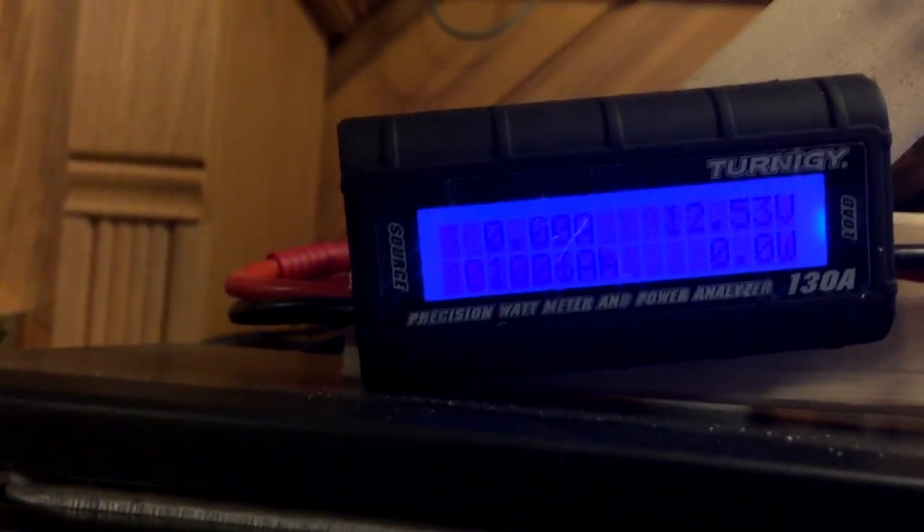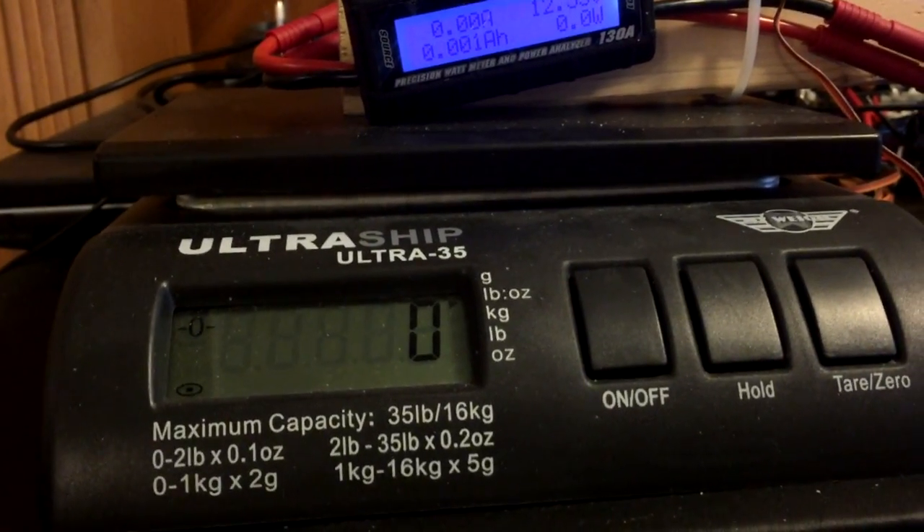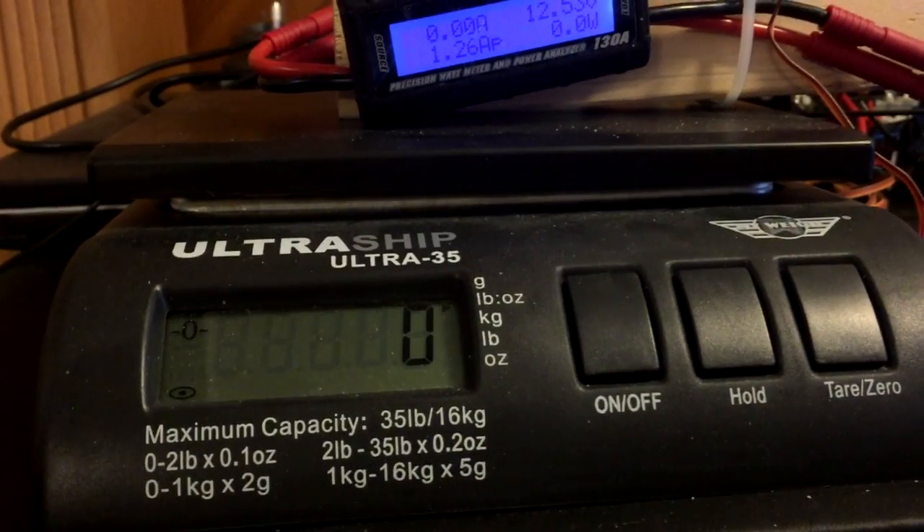This is my little test rig to check out the thrust that I made. We've got an ammeter and wattmeter hooked up here, which may be hard to read, and we've got the scale to give us the grams of thrust.